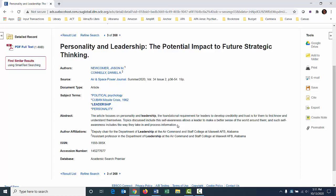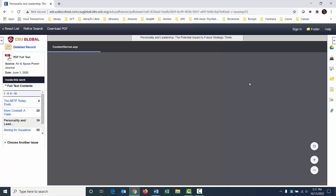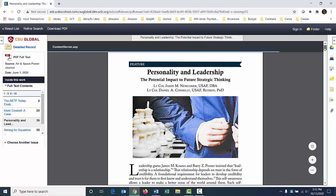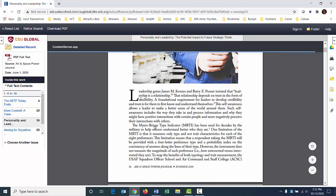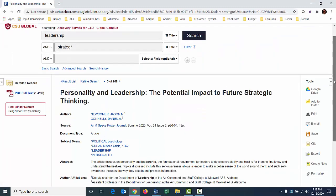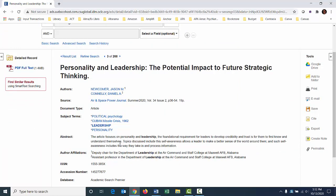Most articles you'll find in databases basically have an abstract — a short summary the authors created. When this article opens up as a PDF, most articles will have a little summary after the title. This one doesn't have it set aside from the regular article, but the first paragraph is basically going to be a summary. Now — do not copy and paste that abstract into your assignment. This is basically what you're doing, but you need to summarize the article in your own words in one paragraph.